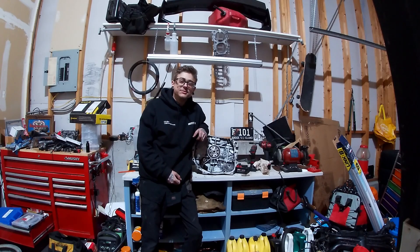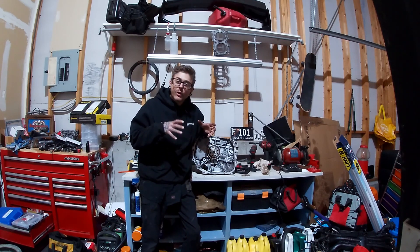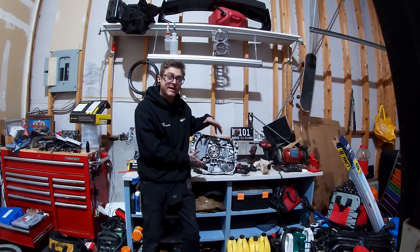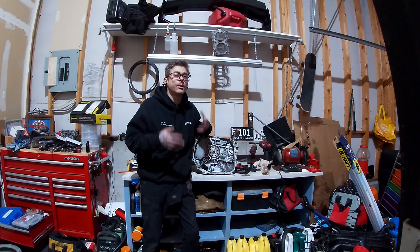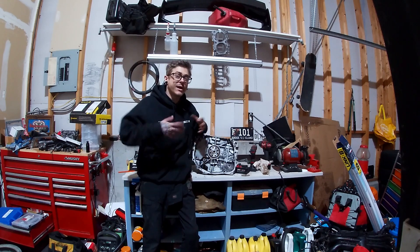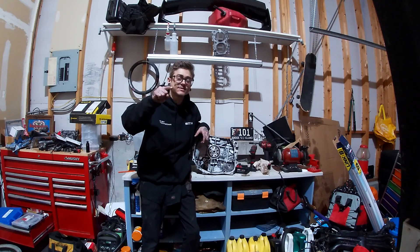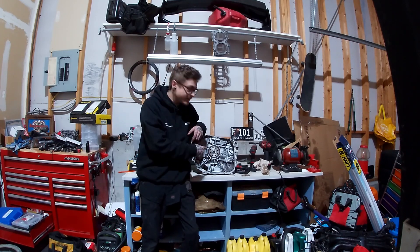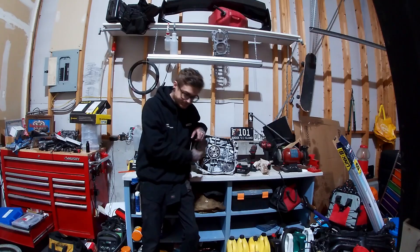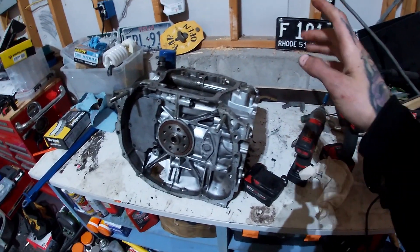Welcome back to the videos, hope you guys are having a fantastic day. Today we have a pretty cool one — I've been saying for a while that I'm going to do a teardown video for you guys of how to tear these blocks down. In this video I'm probably going to show you guys how I reassemble these blocks just from bare case halves back to a full working short block.